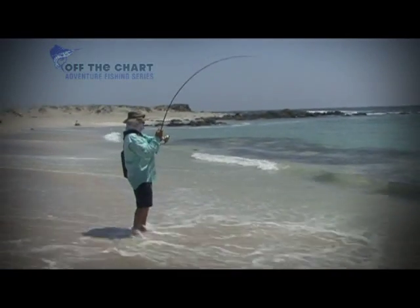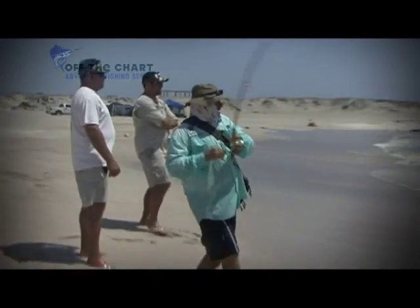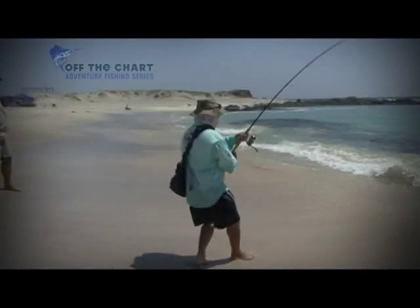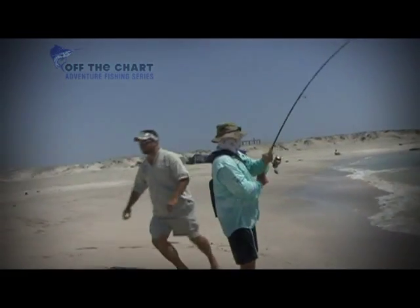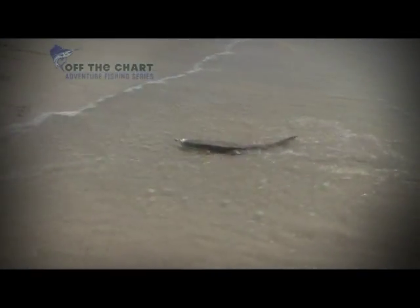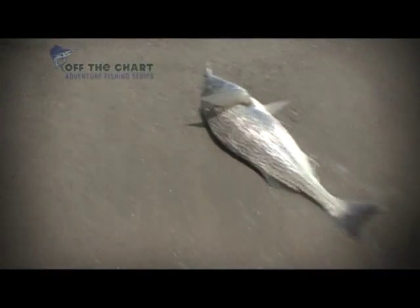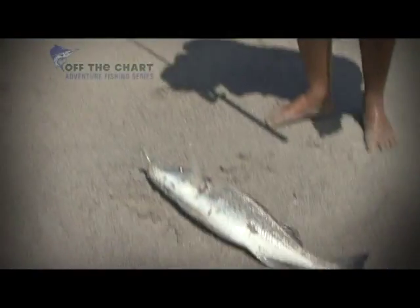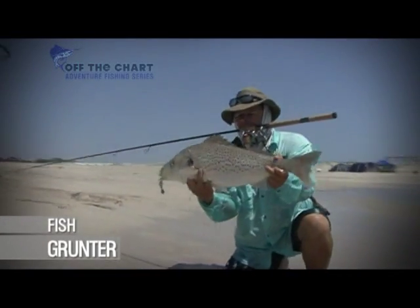This is a gunshot! I'm gonna get that! You see this guy? Yes. We're in the water!